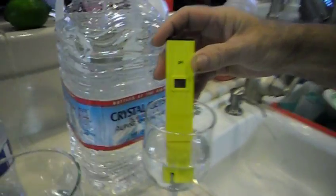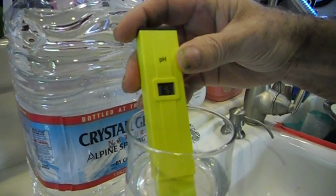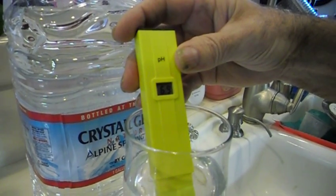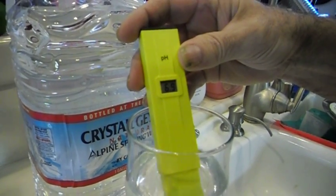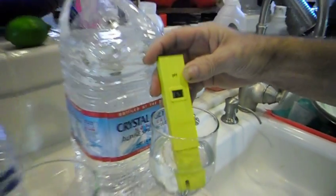So now we're going to test the Crystal Geyser water. Whoa, look at that — 6.9 Crystal Geyser water. It's not going up, just down. 6.9, just staying right there. So that's pretty acidic.